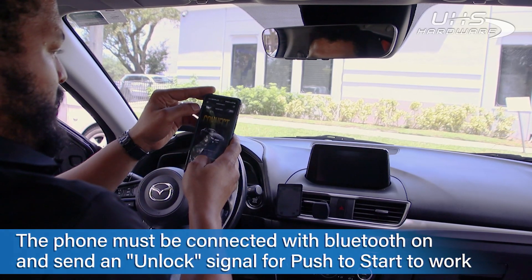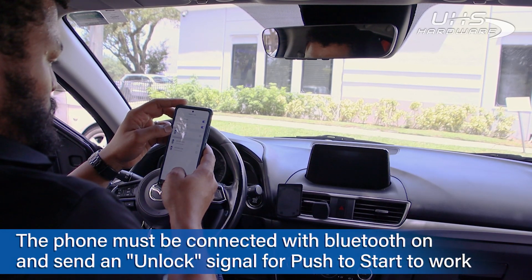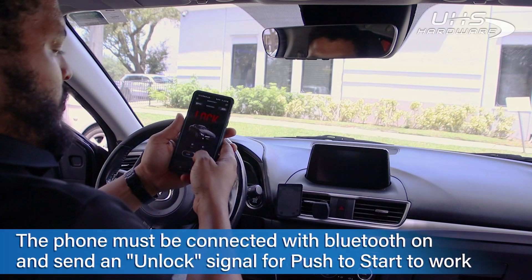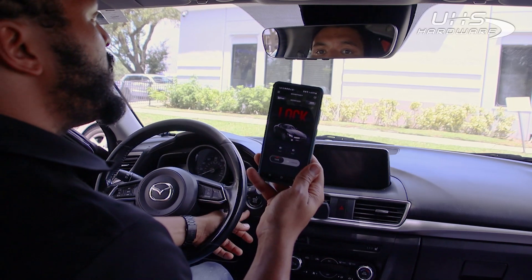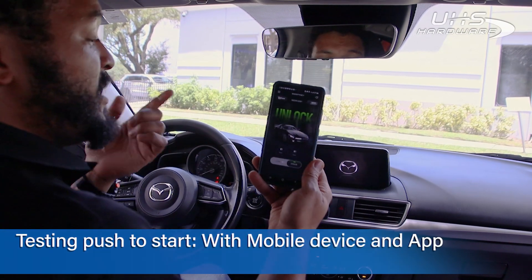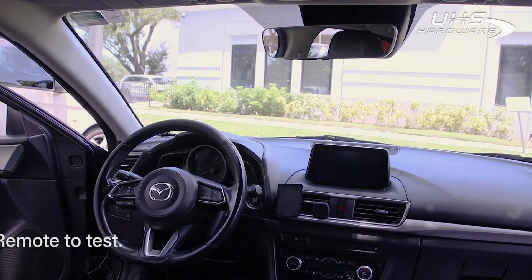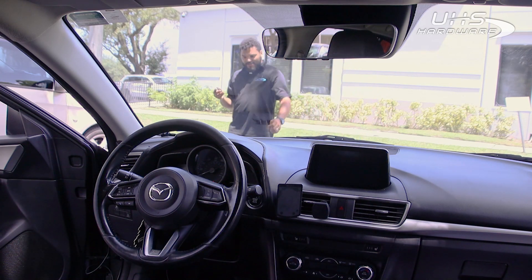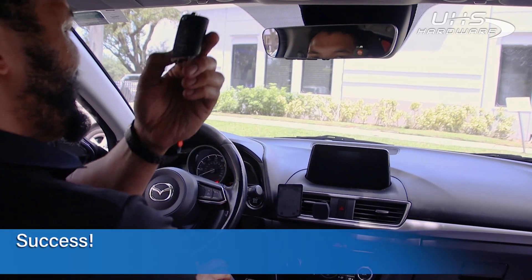Now I have just the phone with me. Making sure everything's connected — we're good to go. Lock and unlock are working, so now I'm going to push the push-to-start. Unlock and the car starts. As long as you unlock the car first, you're good to go. Turning it off and taking the phone out of the car. The key is here, push to start — proximity start works.